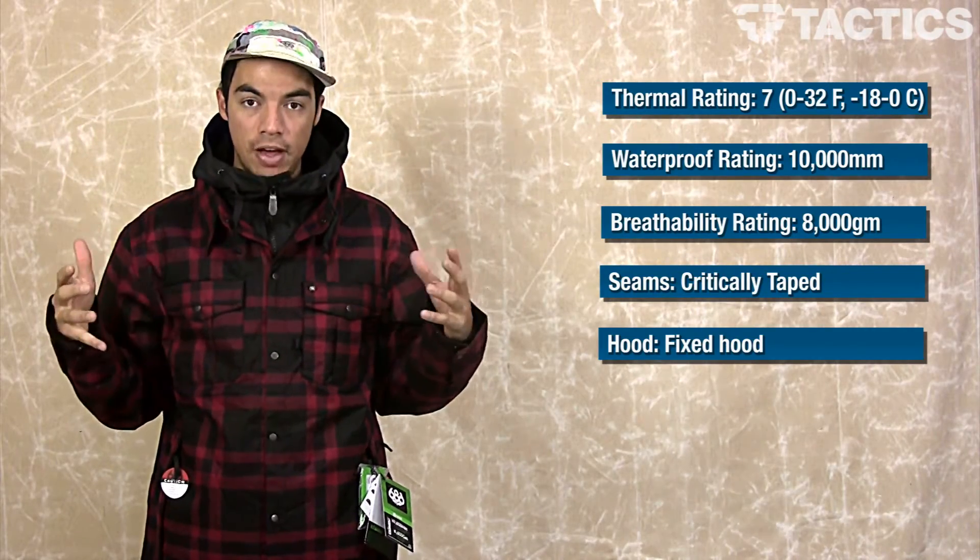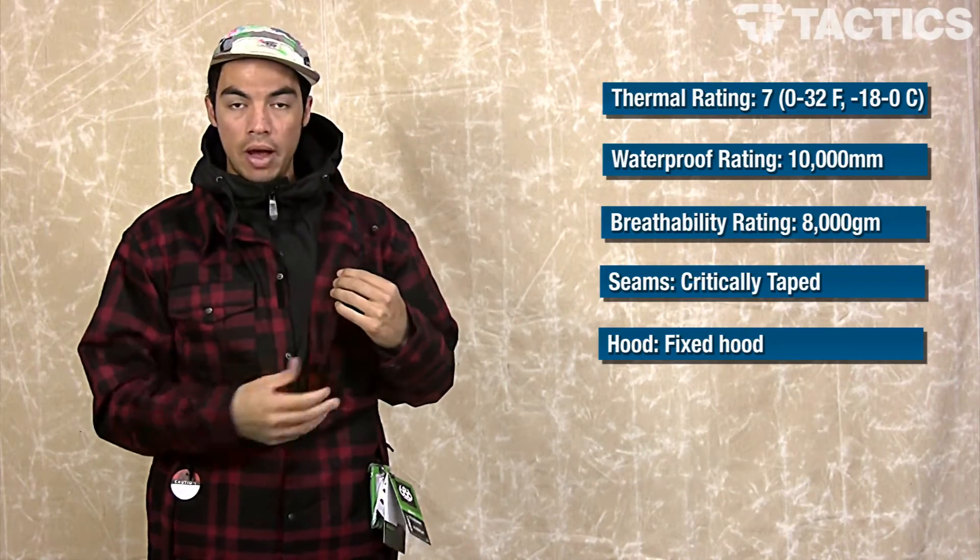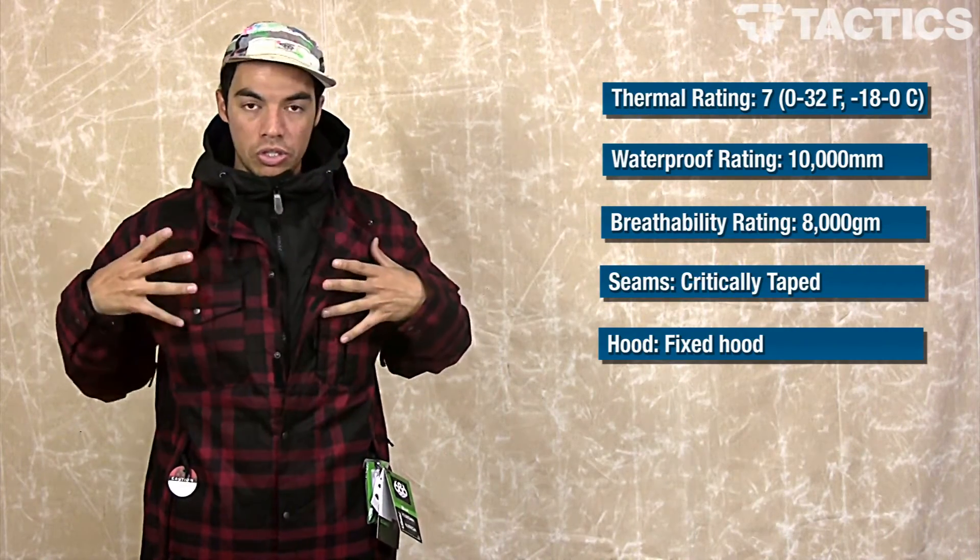One thing you'll notice about the jacket — really fashion forward — is when you open it up, it kind of looks like a hoodie. It looks like you're wearing a riding flannel, but it is all your jacket.